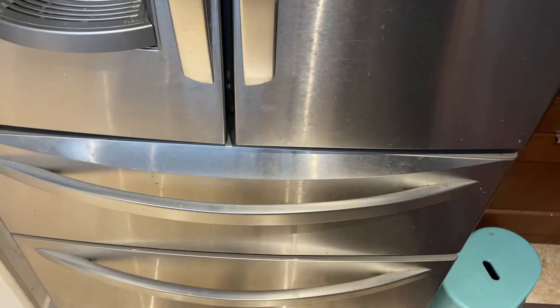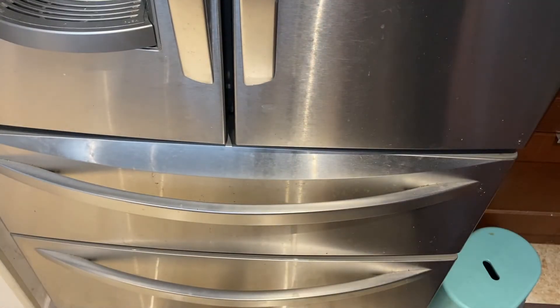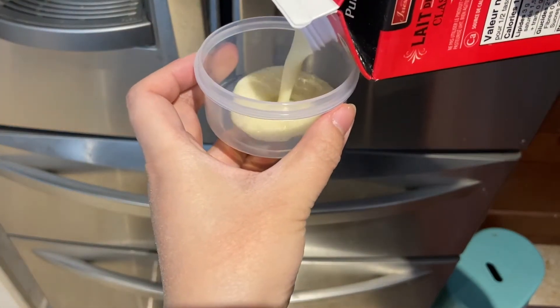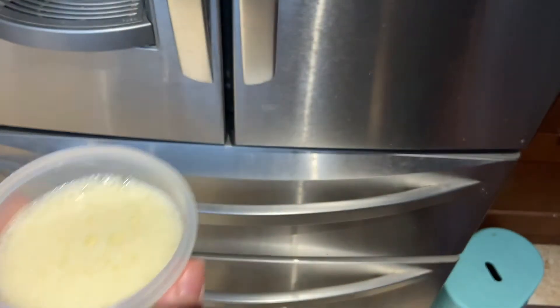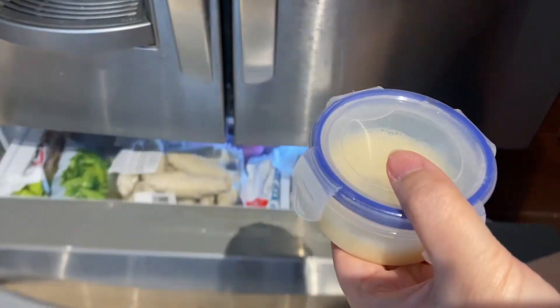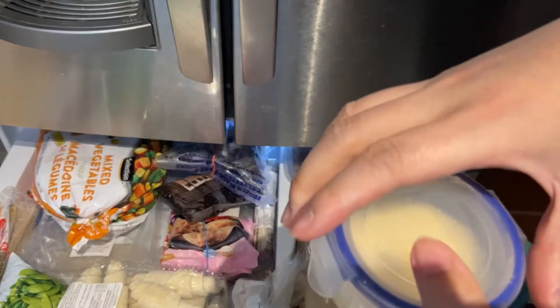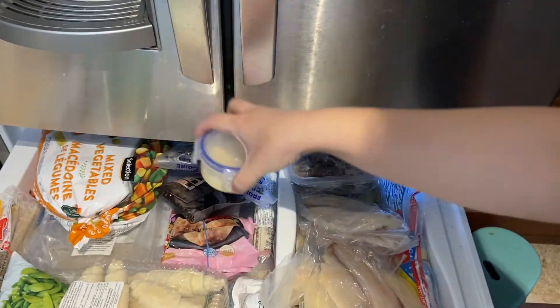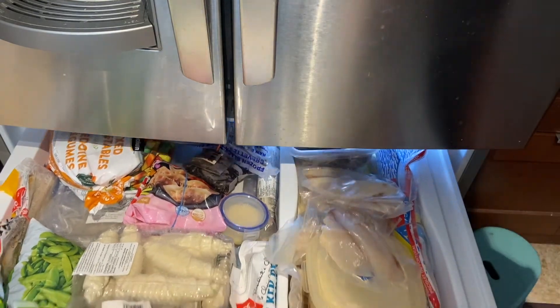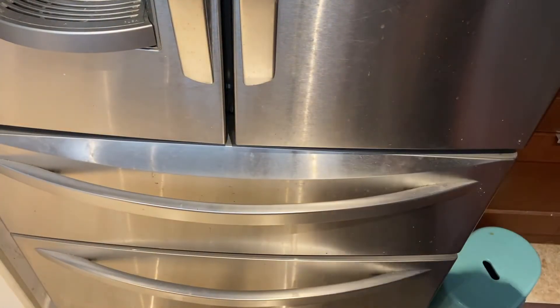The second batch goes into another location by the fish. For the last one, I'm going to pour the eggnog directly into a small container — just shake it, pour a bit in, close it up, and put it away next to the duck ones. So one, two, and three are all in the freezer. I'll come back in a few hours.